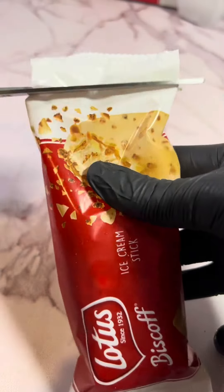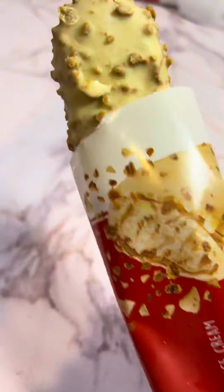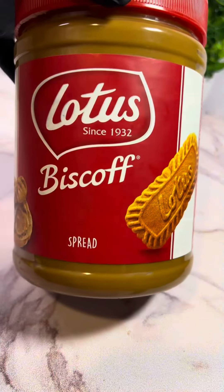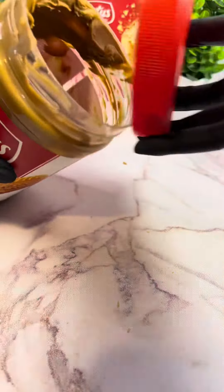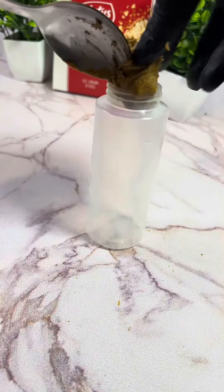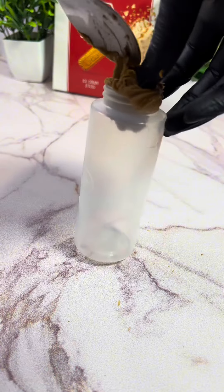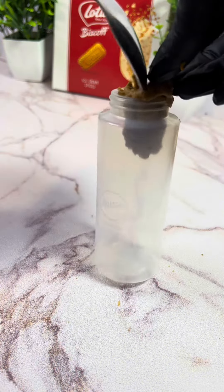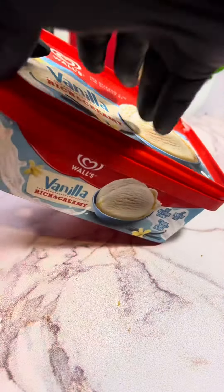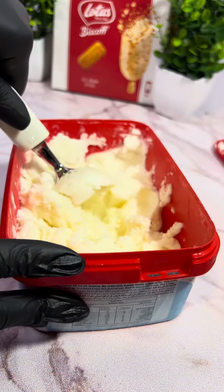I recently discovered these Biscoff ice cream sticks — I didn't think they were available here, but to my surprise I found them. They're the perfect combination for people who love white chocolate and Biscoff. And of course the main character: we can't have a Biscoff dessert without the Biscoff spread, so I put it in a squeeze bottle and melted it for the drizzle later.